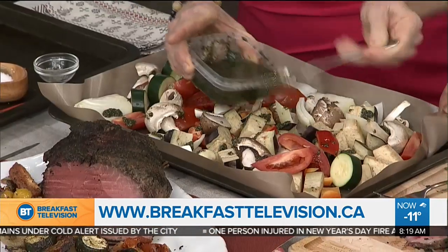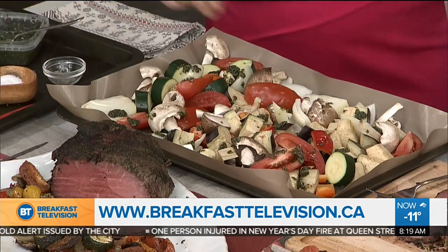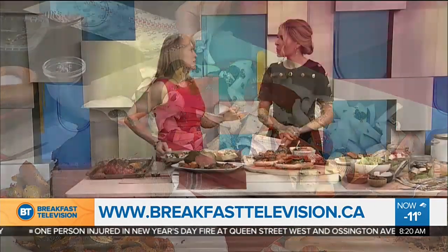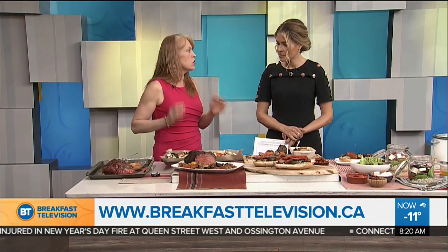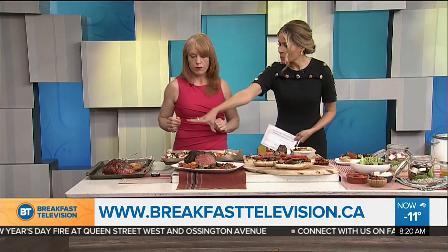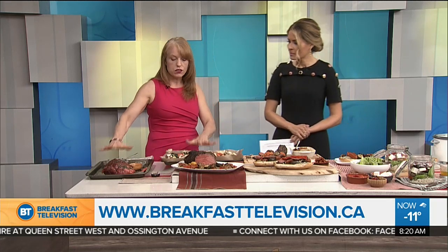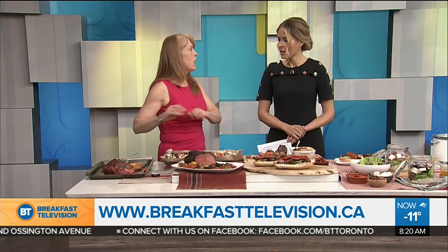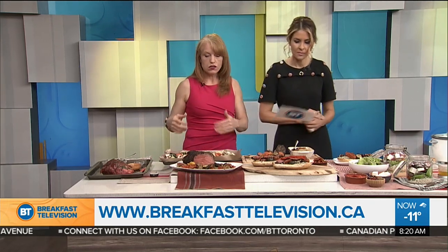This is a Kukina reusable nonstick baking sheet — it's fantastic. Quick cleanup, less waste, and you never need parchment ever again. Both the roast and the vegetables are going to go in the oven at 275 degrees for an hour and a half. That's it — a slow roast.